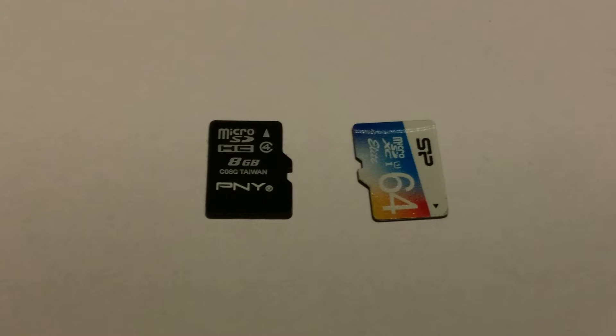The class 10 card took 1 minute and 39 seconds less to boot, which is equivalent to 322% faster.